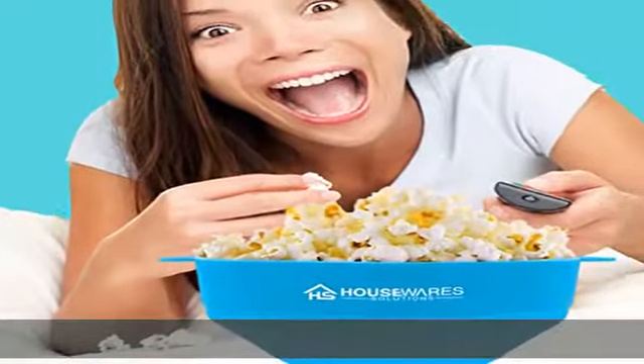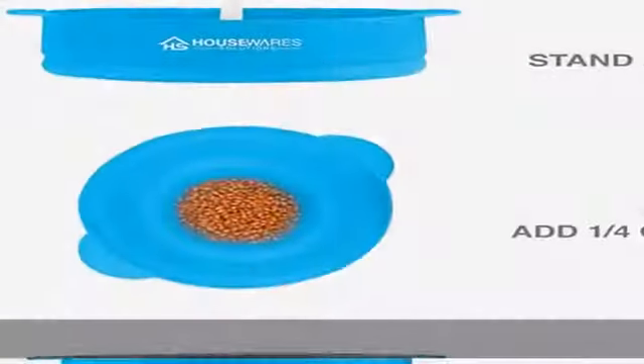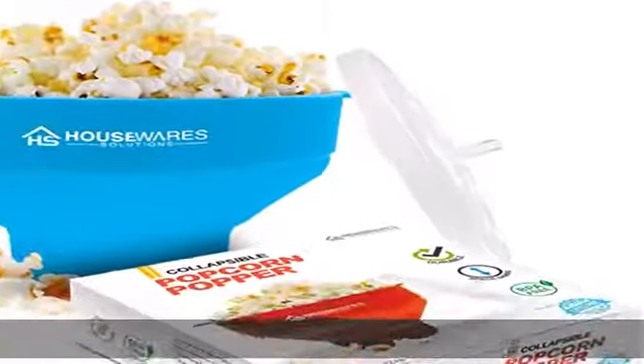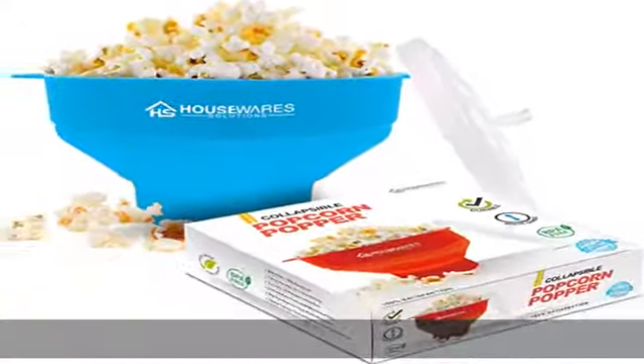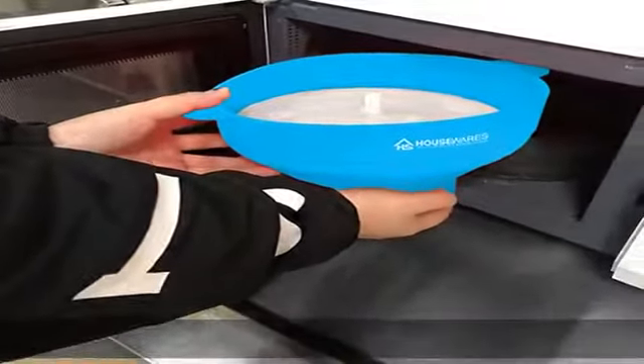No chemicals, oil, or artificial additives needed. An economical and healthy alternative — avoid the expensive, preservative-filled popcorn products on the market and make a healthier snack at home. Popped and ready without the need to add oil; our microwave popcorn popper is the tasty, economical, and healthy alternative to greasy and expensive microwavable popcorn.